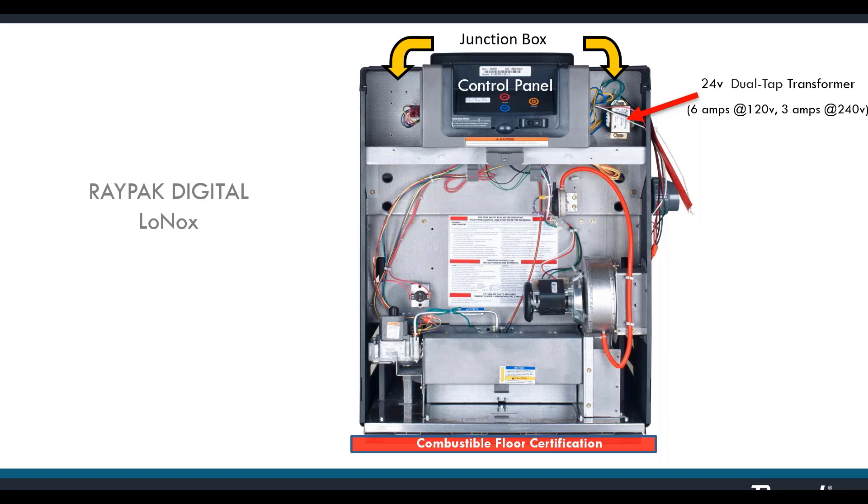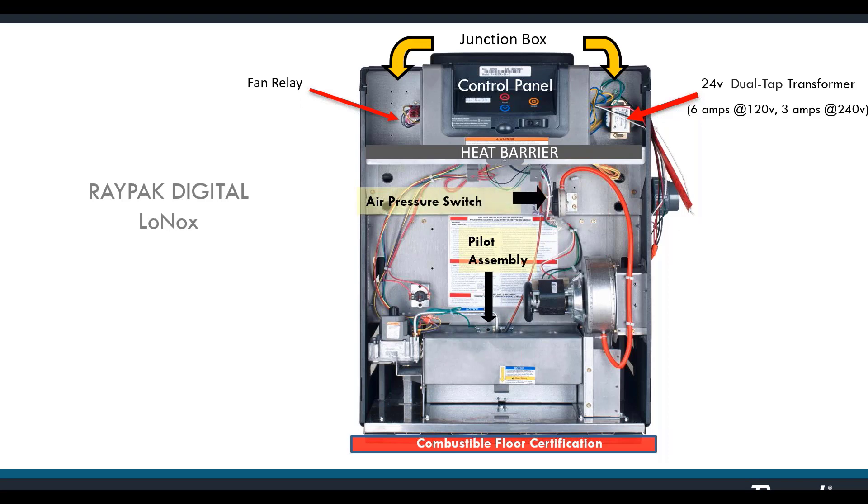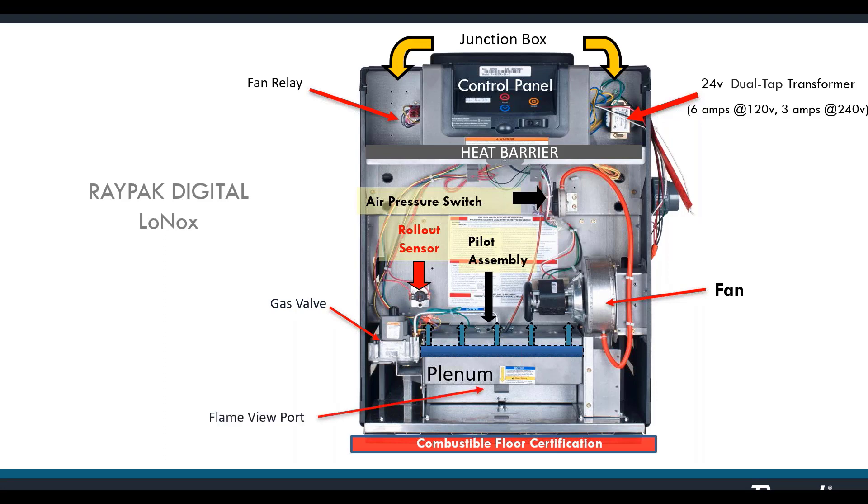There's an identical junction box on the left in case you need to pull the conduit up on that side — you can just relocate the transformer there. There's also a fan relay included inside. The pilot assembly is in the center top on this model. An air pressure switch acts as a proving switch for the fan so the heater knows the fan is running properly. A resettable rollout sensor is on the left side. The fan pulls combustion air in from a vent on the right and forces it into the plenum, which also contains the gas manifold.